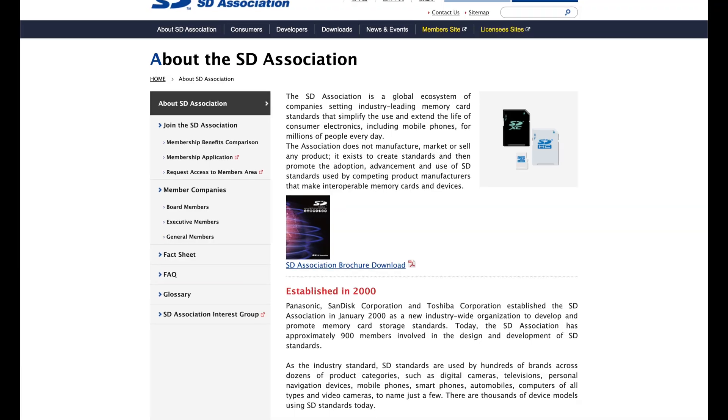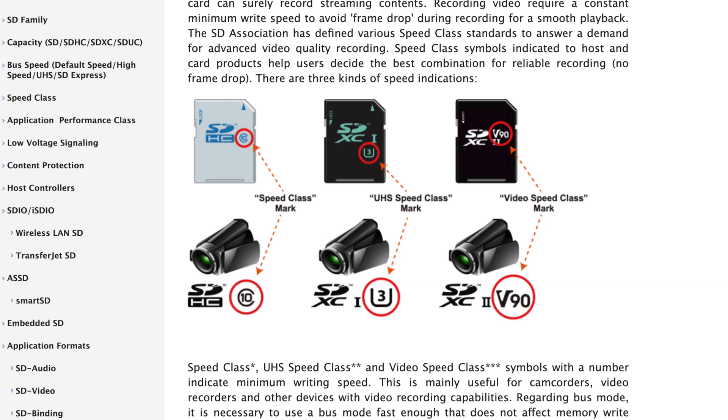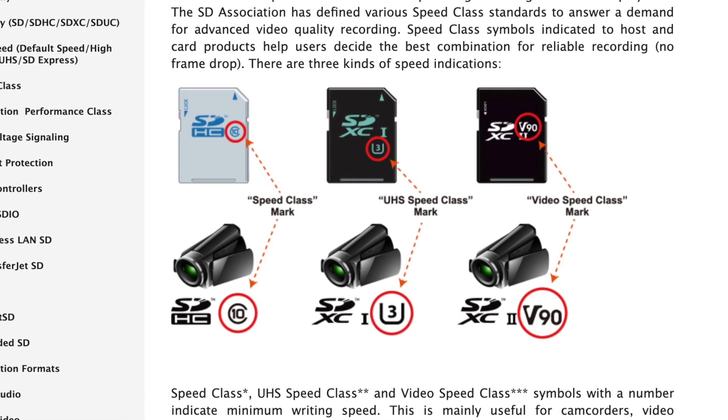The SD Association is an organization that has defined some standards that will help us consumers to pick the right SD card to ensure quality video recordings. By labeling the product with a recognizable symbol and a number indicating the minimum write speed, it's possible for us to pick the best card for reliable recordings — meaning no more frame dropping.